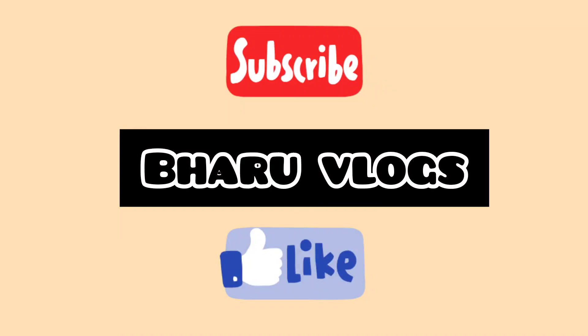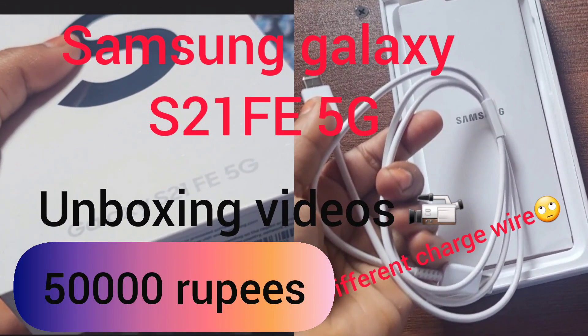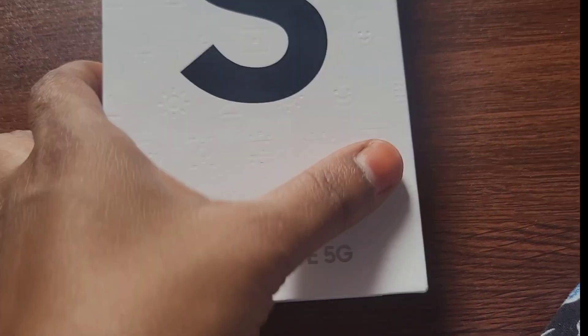Hi friends, welcome back to the channel. Welcome to the subscribe button. This is our video. Let's talk about Samsung Galaxy S21 FE 5G.